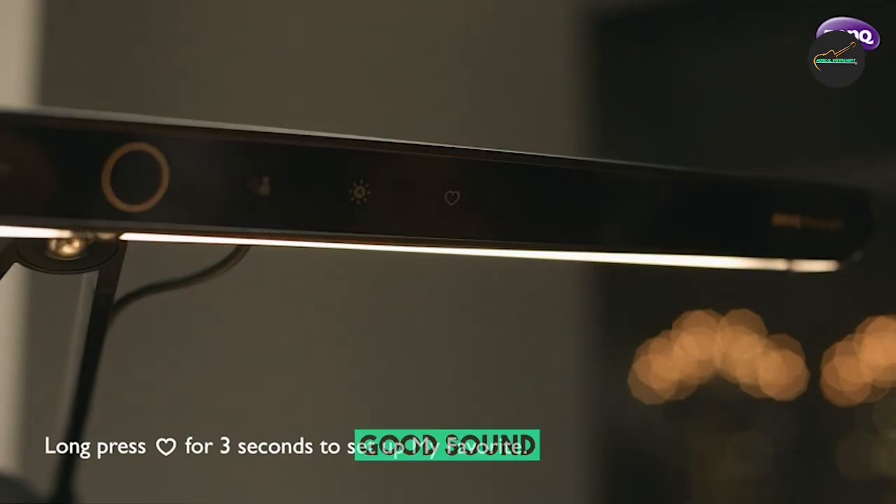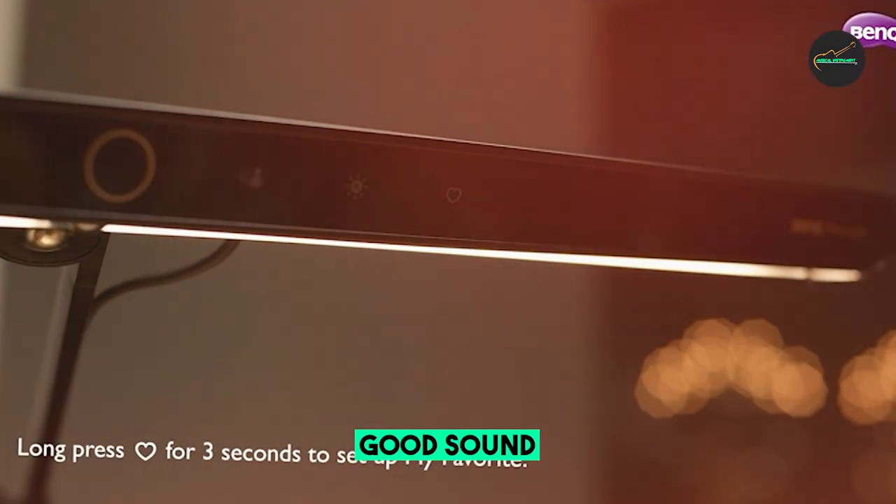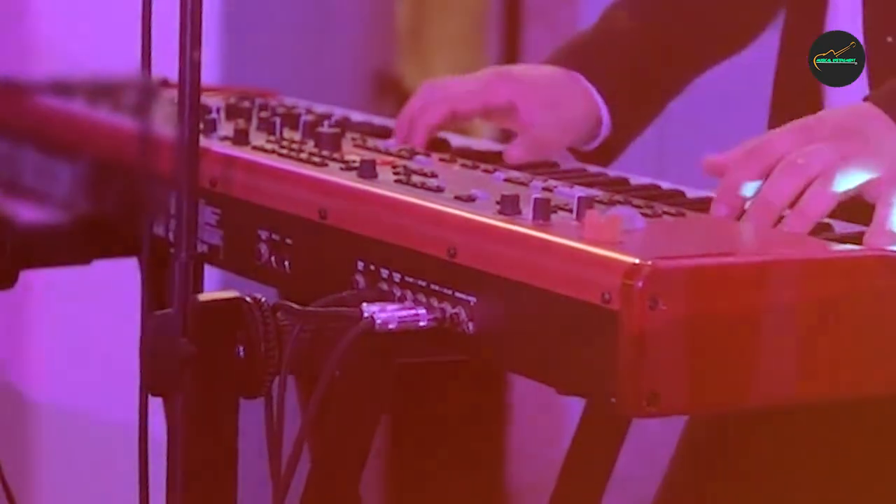Overall, the BenQ Black PL19D Piano Light is a great investment for any serious pianist who wants to enhance their playing experience.